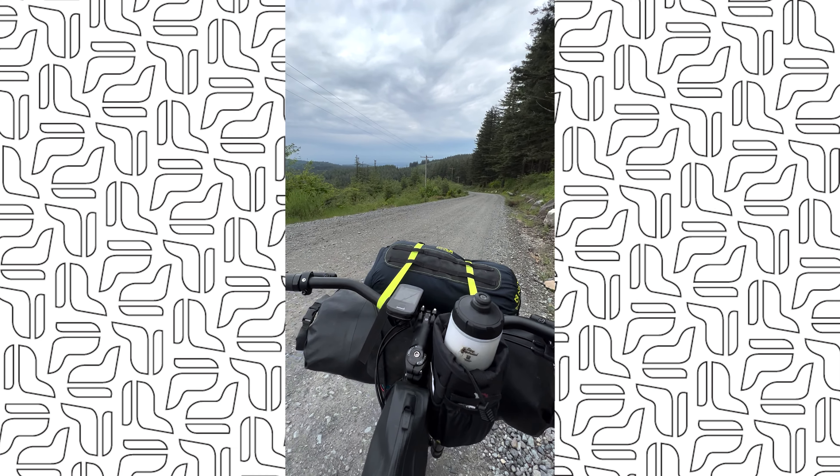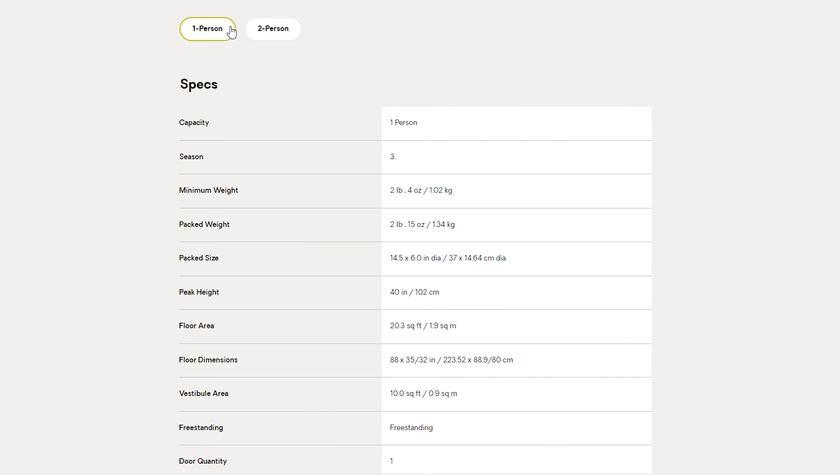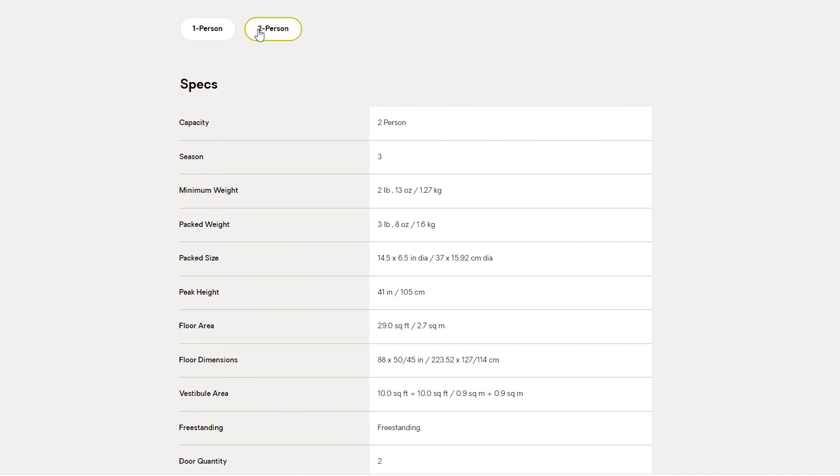I was really impressed with the pack-down size of this Nemo Dragonfly 2. I want to note that this is the two-person version of the tent. The difference between the one-person and the two-person size is basically negligible, so I opted for the two-person size and I'm really happy with just how small it is.